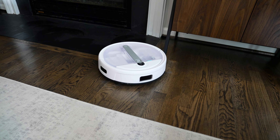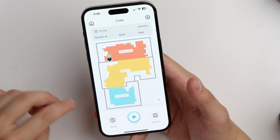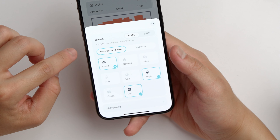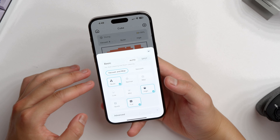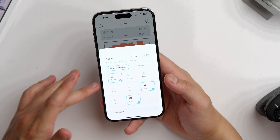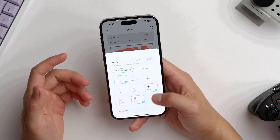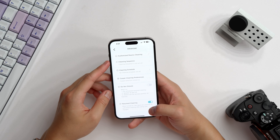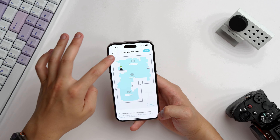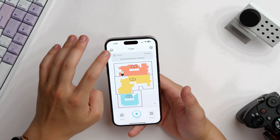One thing to note is that it works best if you have some light for it to work with, or just have it run during the day. Moving on to the app controls: in the middle at the bottom you've got a play and pause button to start a job. On the left are the robot settings — you can set it to auto or spot mode, and choose vacuum and mop mode or just vacuum mode. The vacuum setting can be set to quiet, normal, or max; at max it gets quite loud so I leave it on quiet. For mopping you can set low, medium, or high. There are also advanced settings where you can customize cleaning of rooms and choose the cleaning sequence — which room to clean first, second, and third.